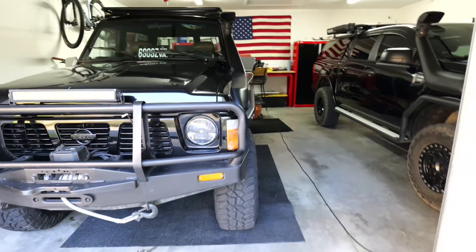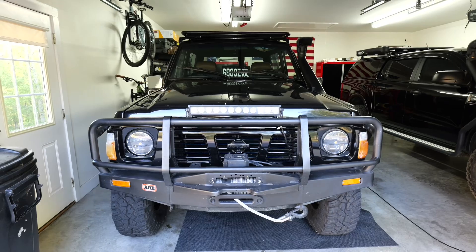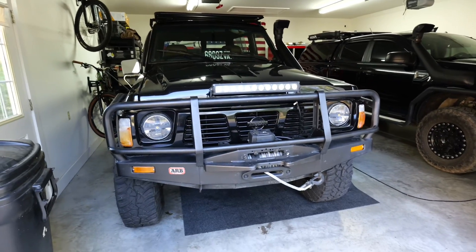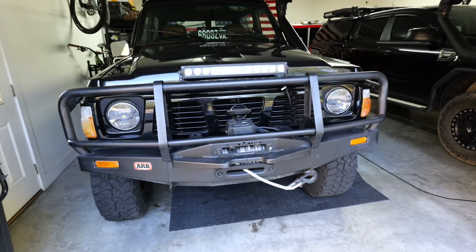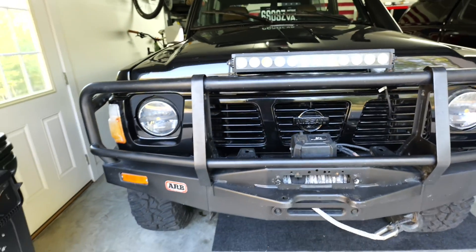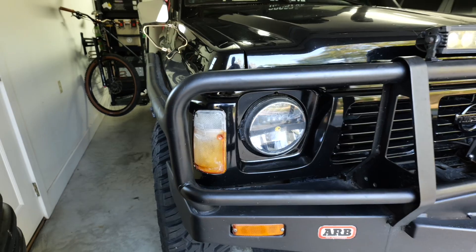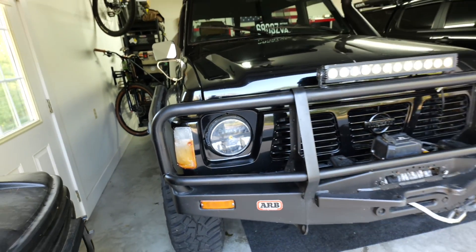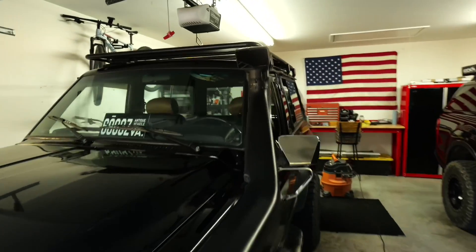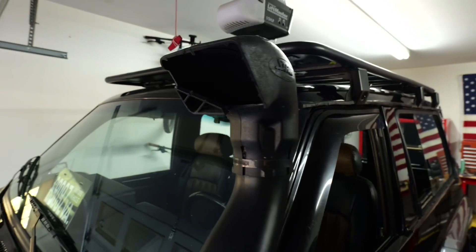A few other changes that are going to be happening: I'm going to take out that front LED light bar and I'm probably going to put in some Baja Design LP9s right here on those mounts. And then I'm thinking about converting these indicators into the clear indicators.